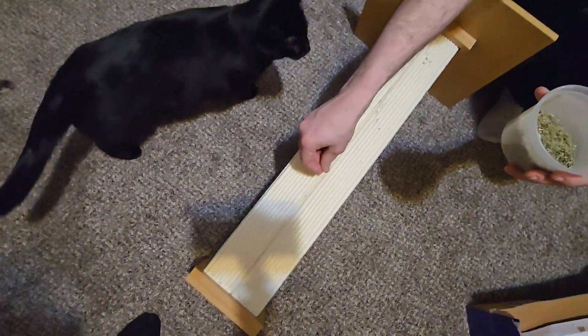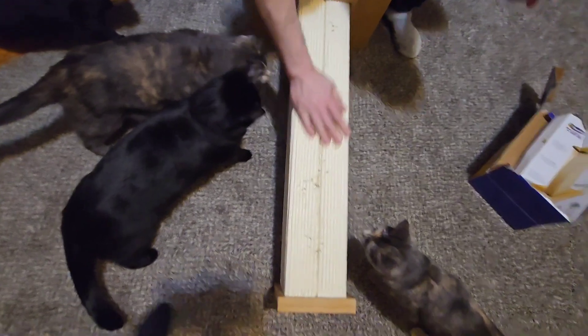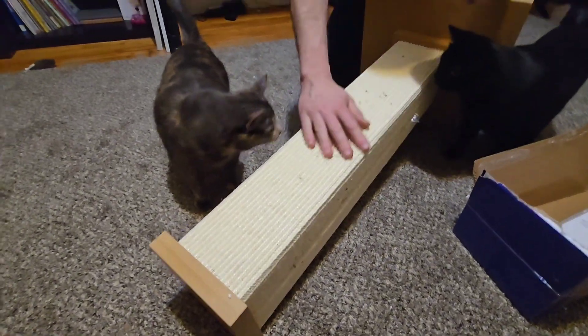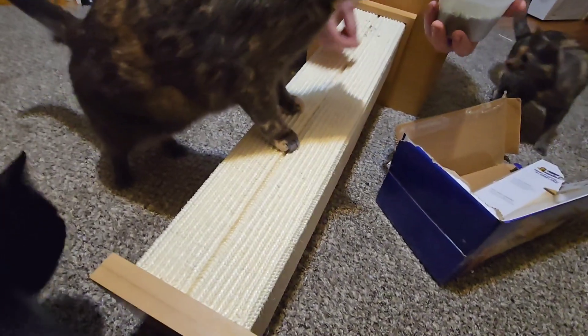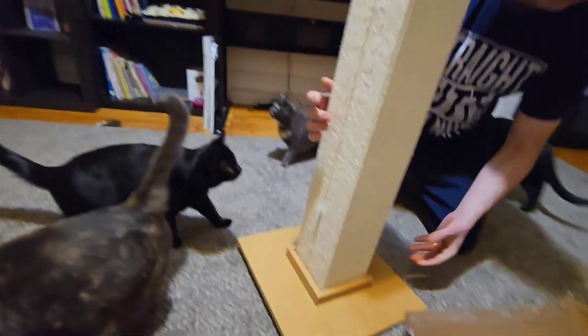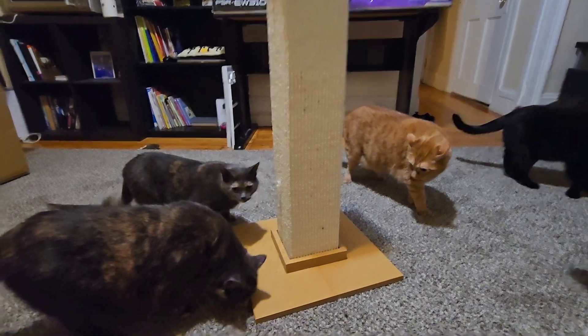But first, we're going to put some catnip — their favorite thing! Look at them, they're so excited! Now enjoy your scratching post, kitty cats!